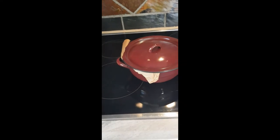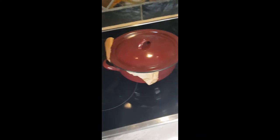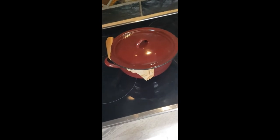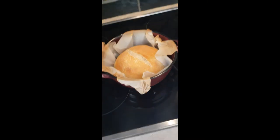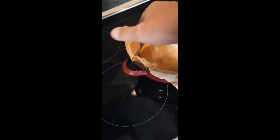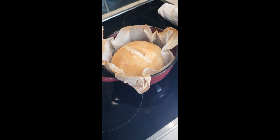The leftover dough from last night — due to the power failure — I made into a little bread. I put the dough inside some parchment paper and stuck it into this little pot which is my little Dutch oven. Let's open it and see — oh my goodness, look at that bread! This is not finished just yet — I'm going to remove this paper and leave it inside for another 10 minutes.